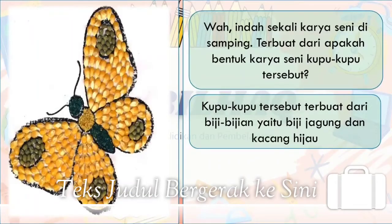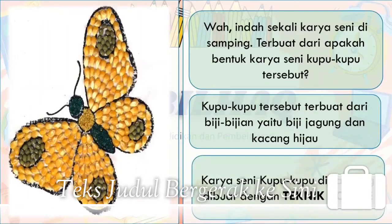Indahnya karya seni ini. Terbuat dari apakah bentuk karya seni tersebut? Kupu-kupu tersebut terbuat dari biji-bijian, yaitu biji jagung dan kacang hijau. Karya seni kupu-kupu di samping dibuat dengan teknik kolase.